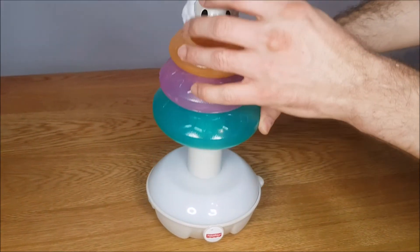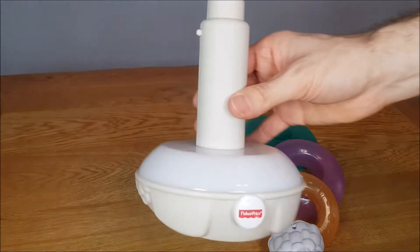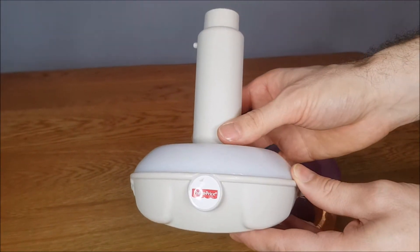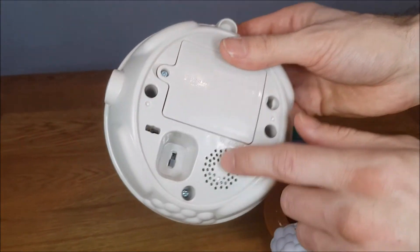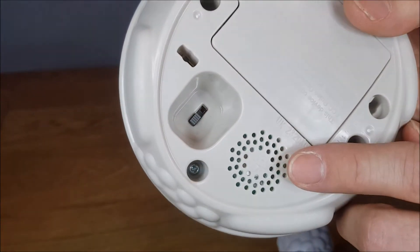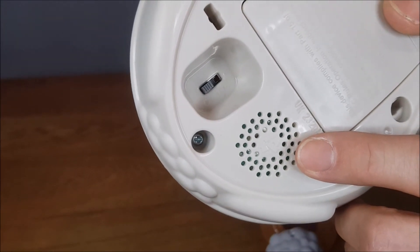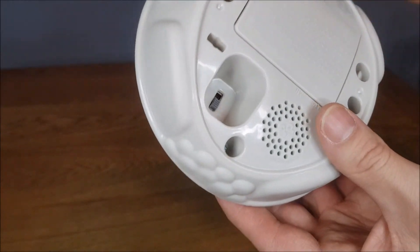The base lights up in different colors. Underneath you've got the speaker, the on/off switch, a low and high volume switch, and the battery compartment.